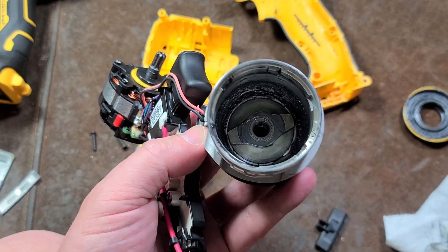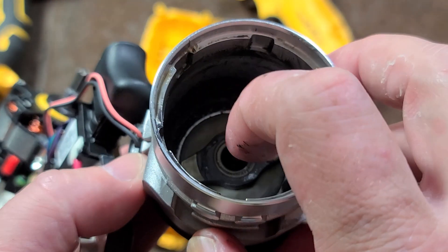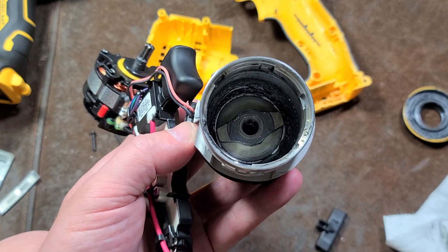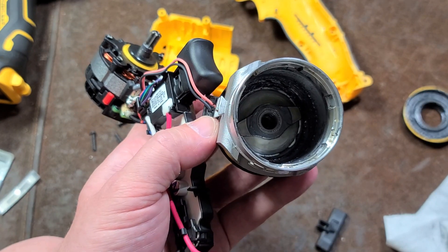DeWalt could have used more rolling bearing elements. I've even seen Milwaukee use a needle bearing in there, plus a ball bearing jammed in for end play. DeWalt could certainly put a little more effort into it, considering how much money they're charging.